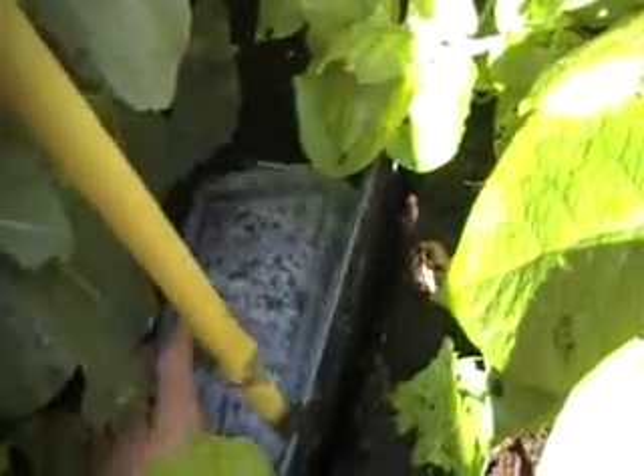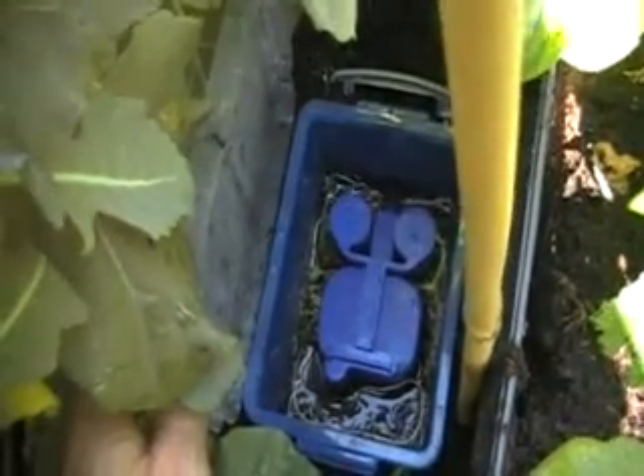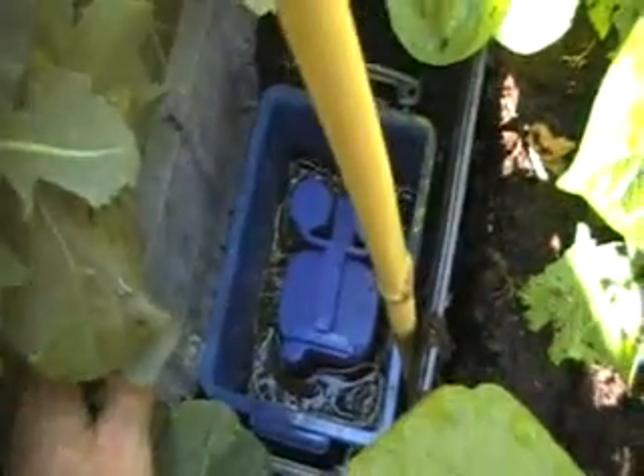We've got one little aquavalve supplying. This one's at the top, the other ones are buried, and you can see the roots in there. They're getting in, so we're going to probably use some root control fabric to prevent that, but all in all everything seems to be working really well.